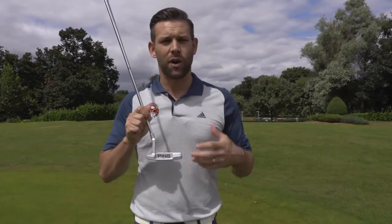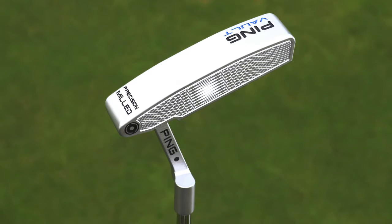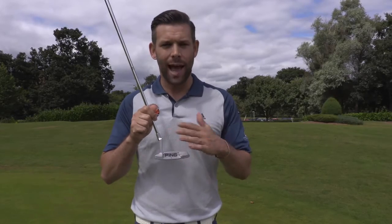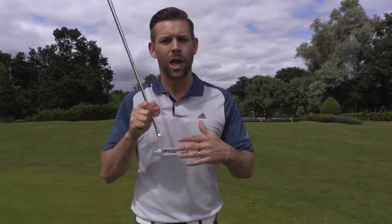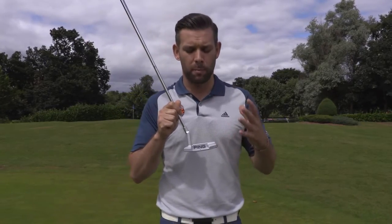I have got the Anser here, which is the very classical shape from Ping, but they also do another model called the Vos which is slightly different — certainly from address you see a little bit of a change in how the putter falls away at the back. But essentially they're both blade putters and they're going to give you that nice classic look that many golfers desire.